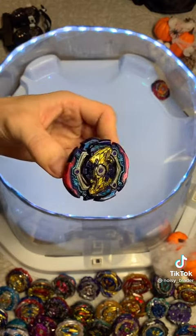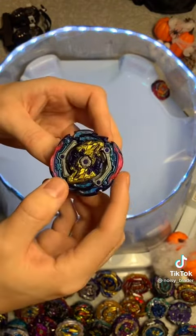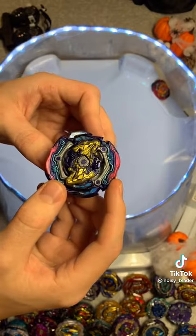Looks like older and worn down Beyblades do pretty good. Probably because they can still deal damage, but they won't take as much.